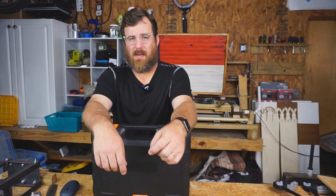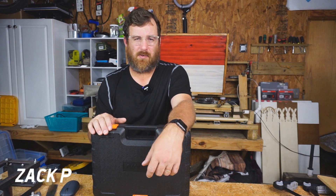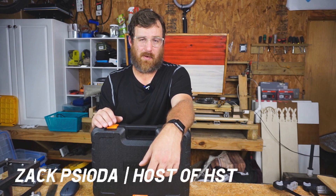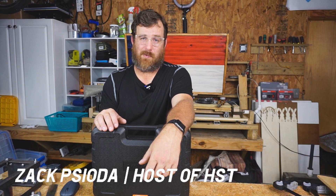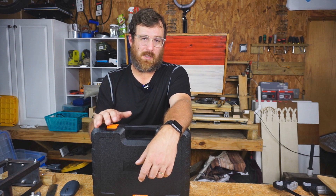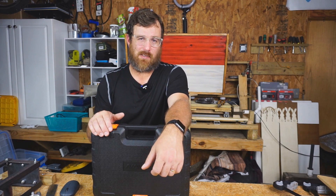My name is Zach Scioto. I'm the host of the HVAC Shop Talk podcast, and I received a tool from one of our sponsors, NAVAC. It's a brand new tool — this is actually their battery-powered expander, something I thought was really cool when I first heard about it coming out. I'm glad to finally have it in my hands. I'm going to show it to you guys and give a little demo of how it works.